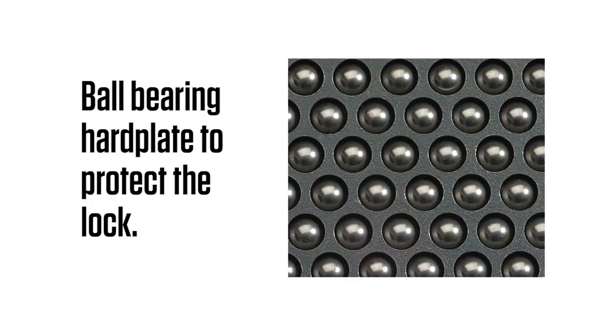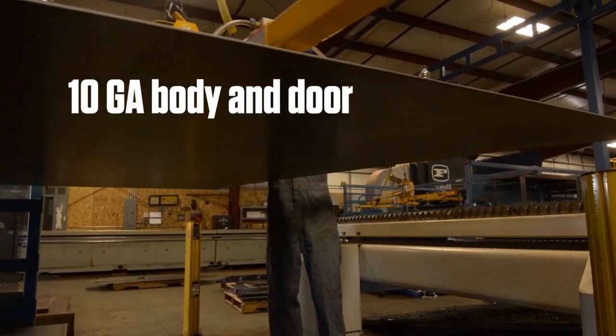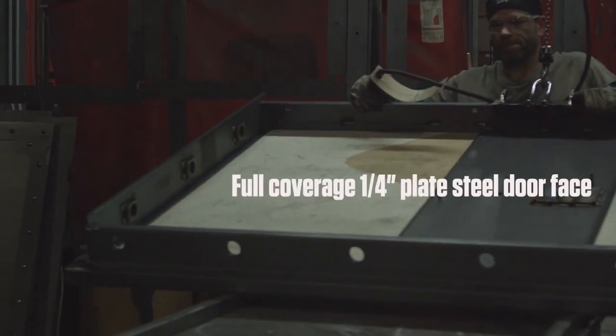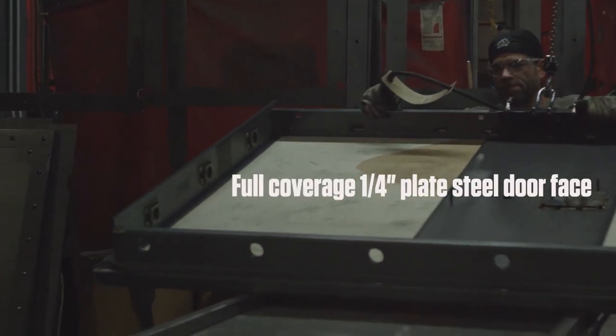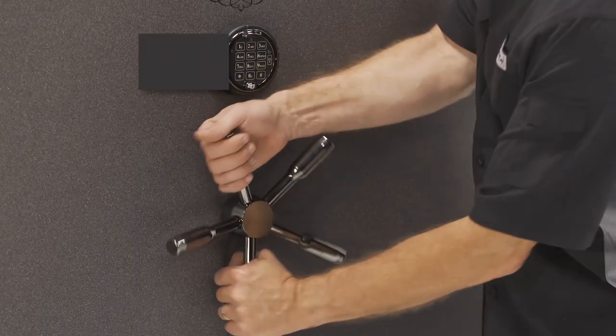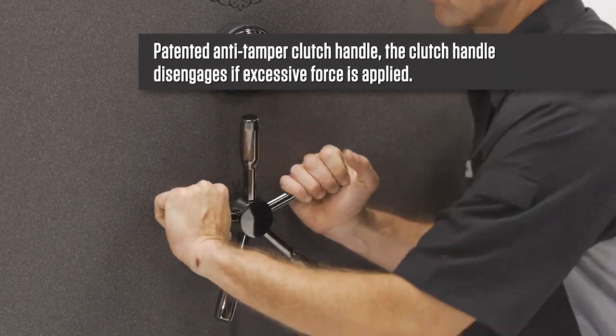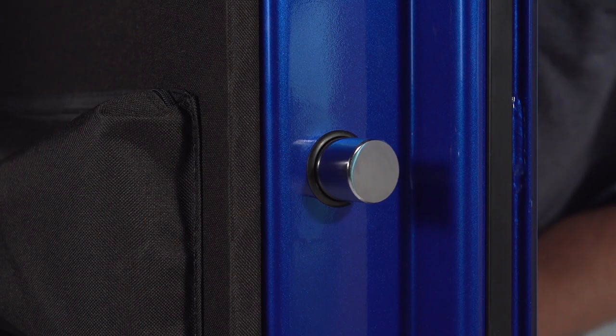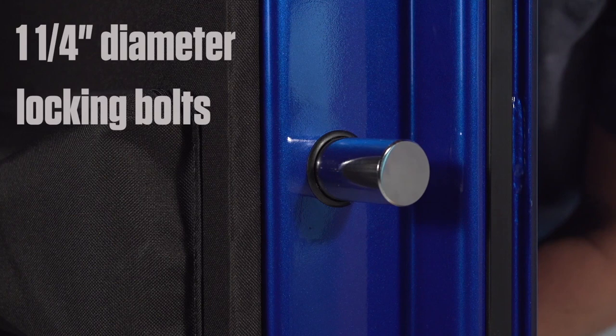The quantity of gun rods included with the rack increases with the size of the model. The safe has a ball-bearing drill plate and spring-loaded re-locker to protect the lock. The body is 10-gauge steel, with a five-and-three-quarter inch foam door with full coverage and one-quarter inch solid plate steel front. The patented anti-tamper clutched handle disengages if excessive force is applied. All A-Series use large, one-and-a-quarter inch diameter door bolts for added strength.